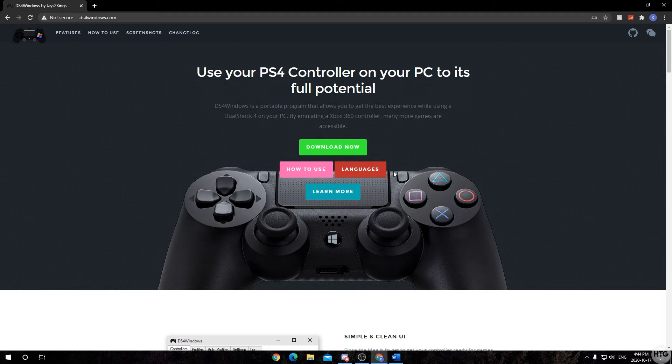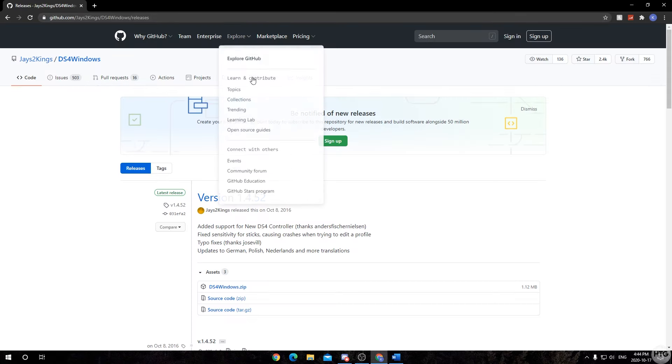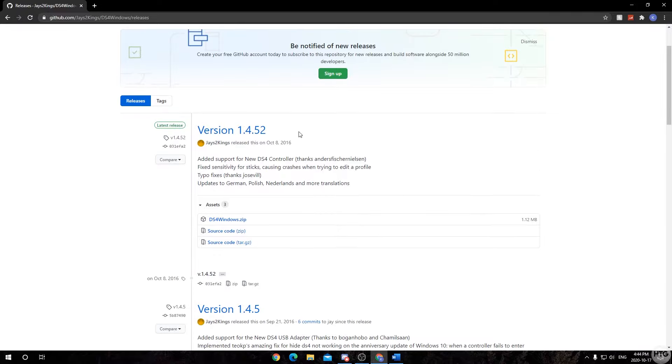Once you're on the page, click on the big green download button that says 'Download Now'. It's going to take you to GitHub, and you'll want to come down to the latest version — at the moment of recording this video it's 1.4.52 — then click on ds4windows.zip.